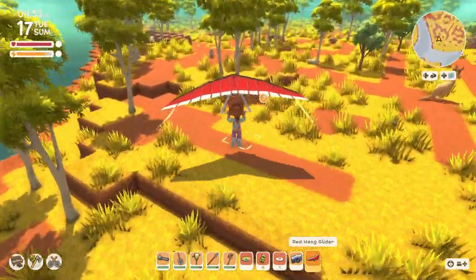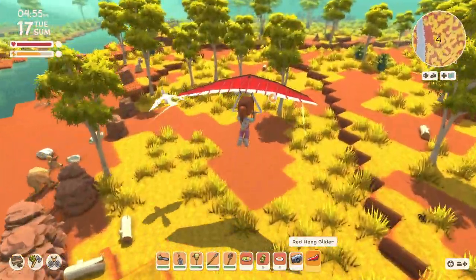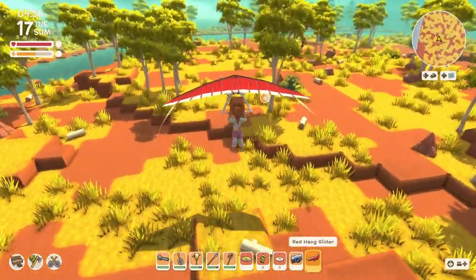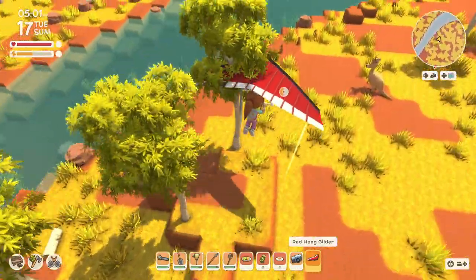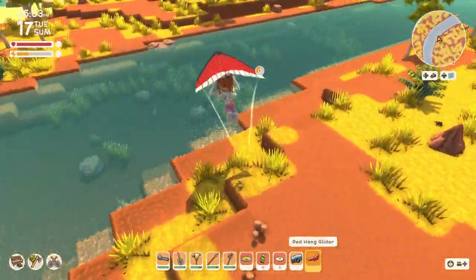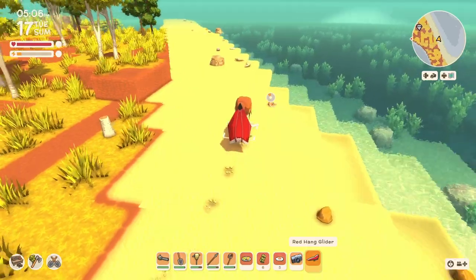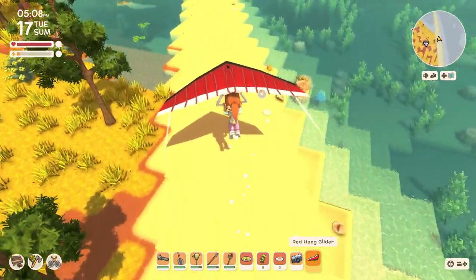I also want to take advantage of fishing to make money. Thanks to a comment from somebody, I found out that fishing and selling cooked fish is a really good way to make money. I have so many things that I want to do and so little time, it seems.